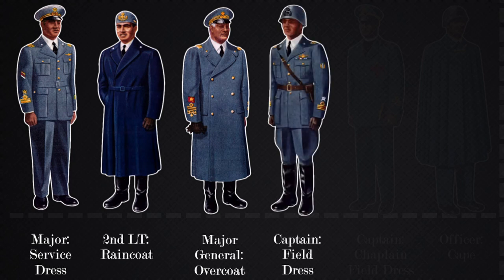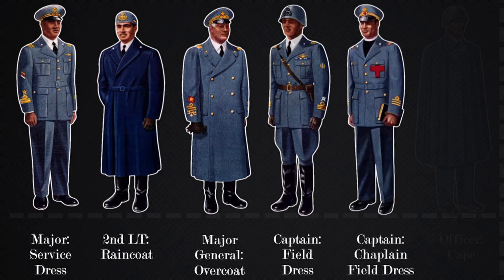The next picture is the officer field dress and is suited for a captain as displayed by shoulder insignia. The steel helmet is an officer helmet due to the crest on the front. The chaplain uniform is a distinct clerical uniform that is worn under the service dress. Rank is depicted like the other officer ranks.